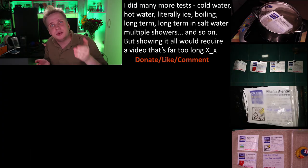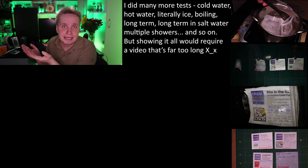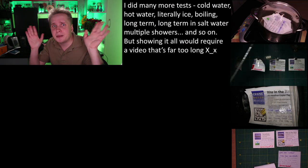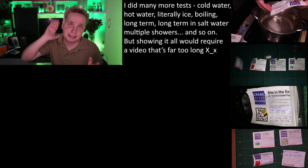So if you're already using Fisher refills, it seems like a no-brainer to switch to Write in the Rain. Donate, like, comment, share — all that stuff to support real, independent reviews. See ya.